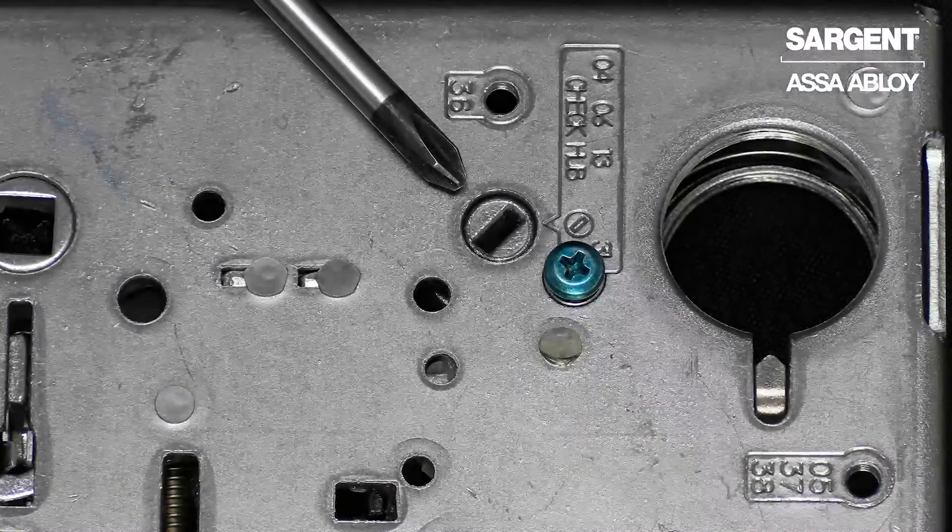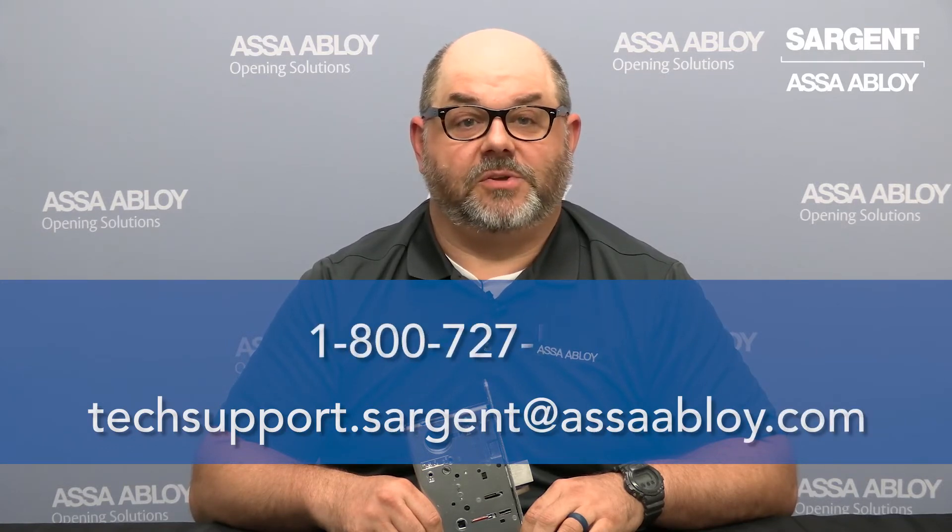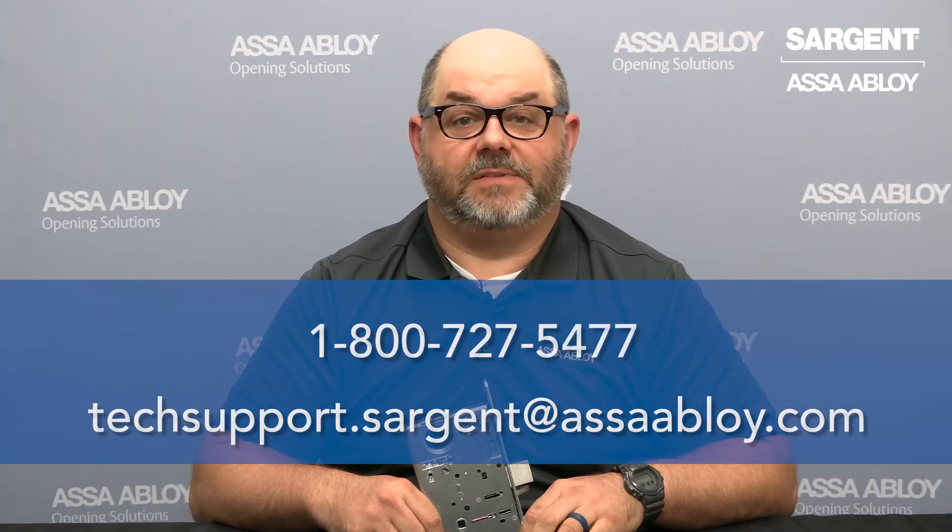Depending on the function you are changing to, additional parts may be needed. And that's how you change the function of our 7800 and 8200 series mortise lock. If you need any further assistance, feel free to contact us at techsupport.sargent@assaabloy.com or give us a call at 1-800-727-5477.